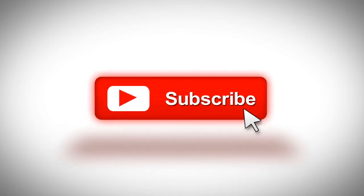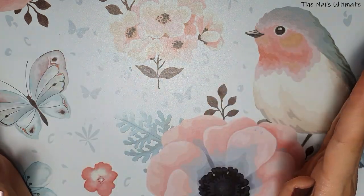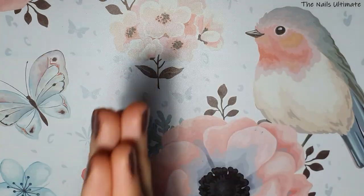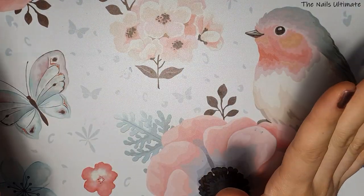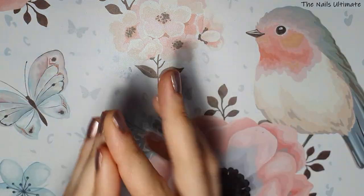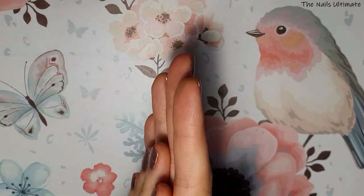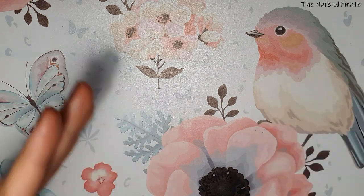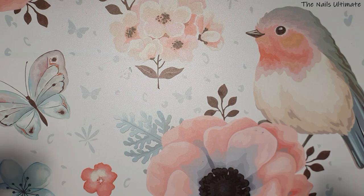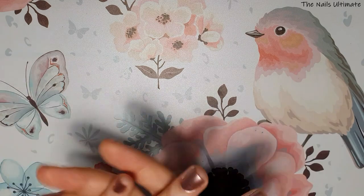Hello my lovelies, welcome back to my channel. If you're new here, hi, my name is Vanessa. I hope that you are all doing well. I have a lot of things to show you today, so let's start going through them. First I'm going to show you a couple of things that I got from our local shops, and then I'm going to skip to AliExpress.